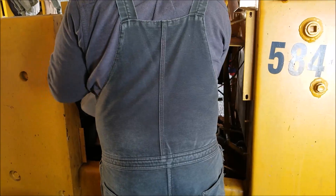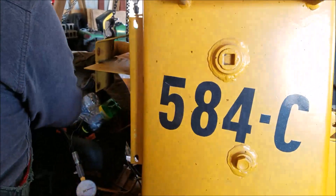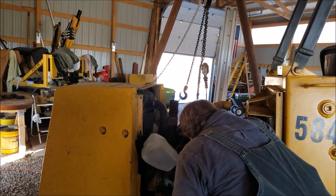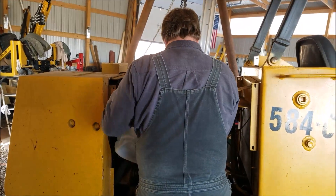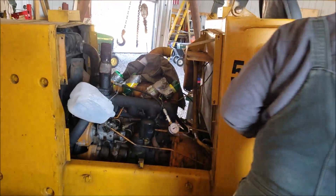We're going to continue moving through the engine and see if we get the same measurement on each cylinder. The guy we bought it from said it was sitting out in a field for a while and over time just seemed to continually lose power. That kind of fits with engine wear, but maybe the valve train has come out of adjustment. We're just working through and seeing if we get the same measurements throughout all four cylinders.